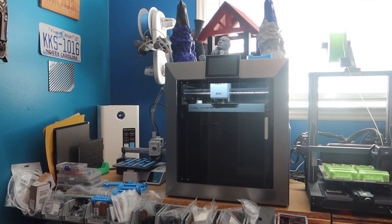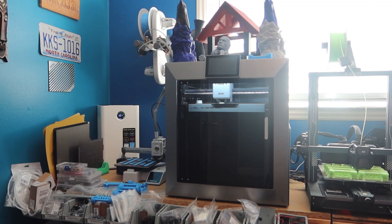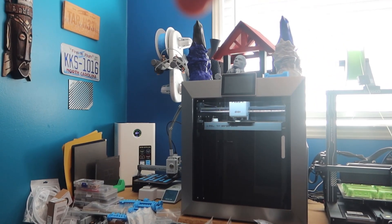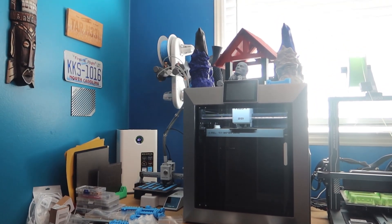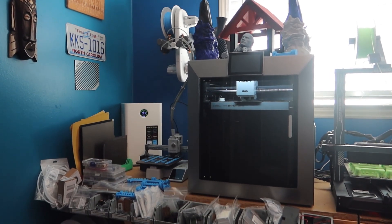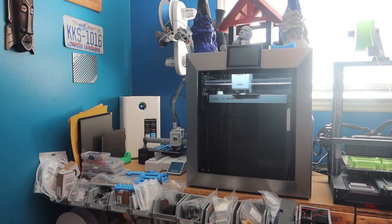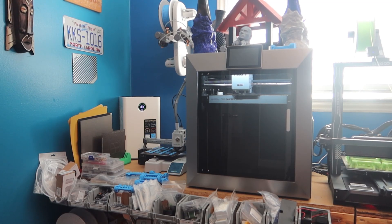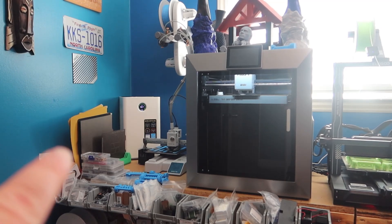Starting from the left, up on the wall we have the AMS light sitting up there — where my finger is pointing — and that's feeding the A1 Mini down below. That's currently running toothpaste tube squeezers that I print. I run two different flavors of them in different colors, so that's what's printing right now.